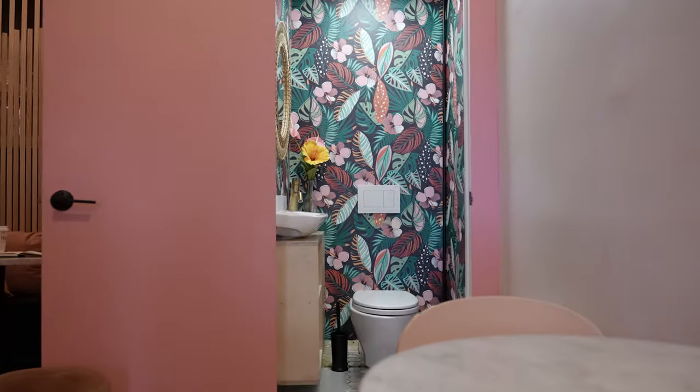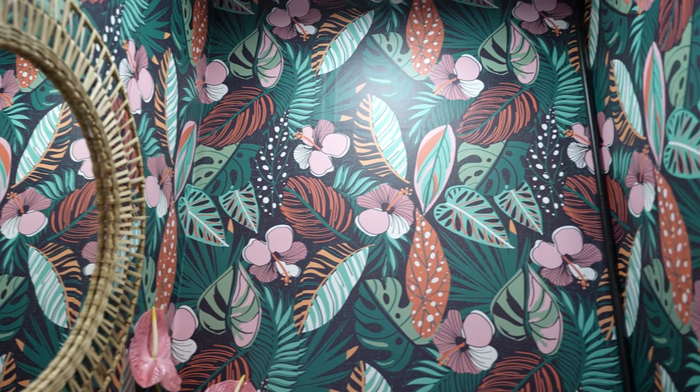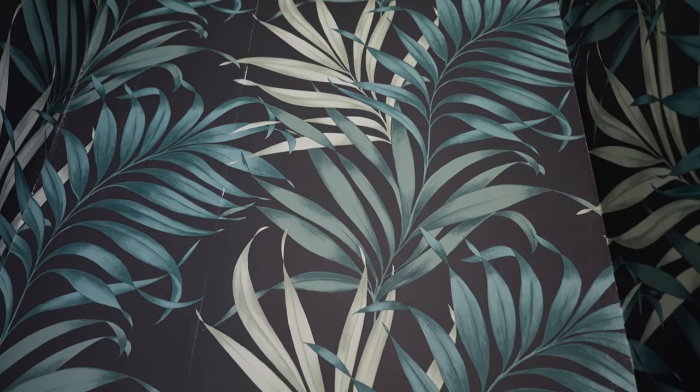We've used Spoonflower wallpaper in a bunch of our projects — you might recognize it from the bathroom at Hibiscus Brew or the wallpaper inside the bathroom at Green Avenue Glow Up. It's really one of our favorite companies to shop from. You're supporting local artists, which is always great, and the women that run the company are just incredible and awesome to work with.